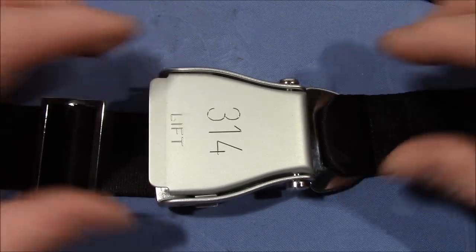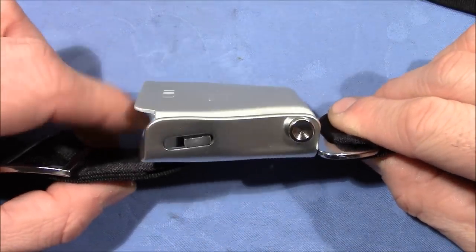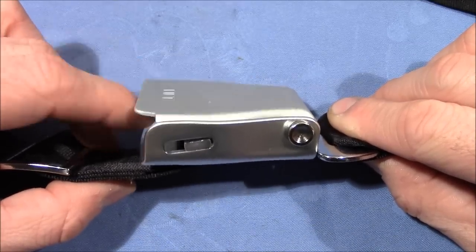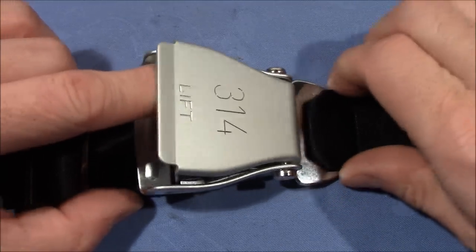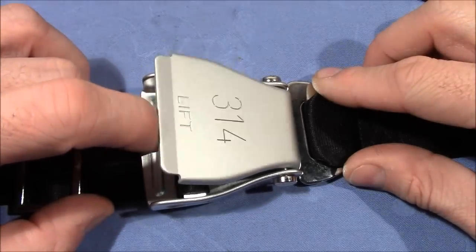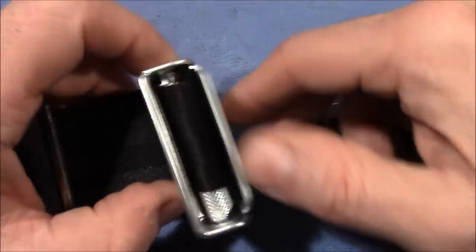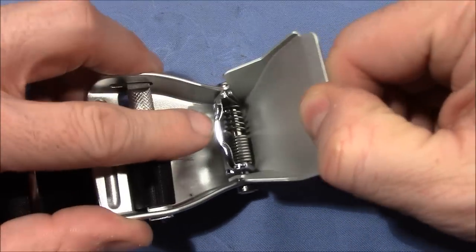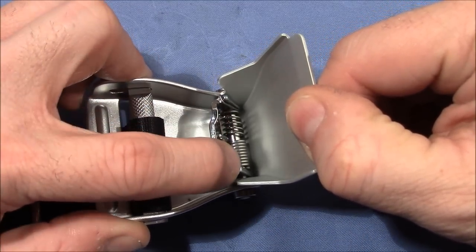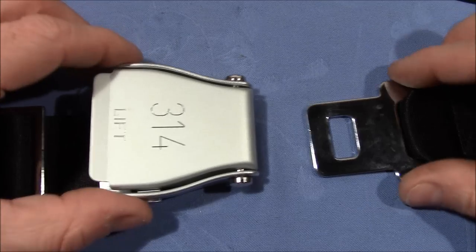There is more to this mechanism because it's opening in two stages. The first stage is pretty easy — not a lot of resistance — but it doesn't open. After that it gets harder to pull, and this actually opens the lock. It is done by having two springs inside: the first is for the first part of the movement, and the second one is much stronger, for the last part of the movement, the actual opening.